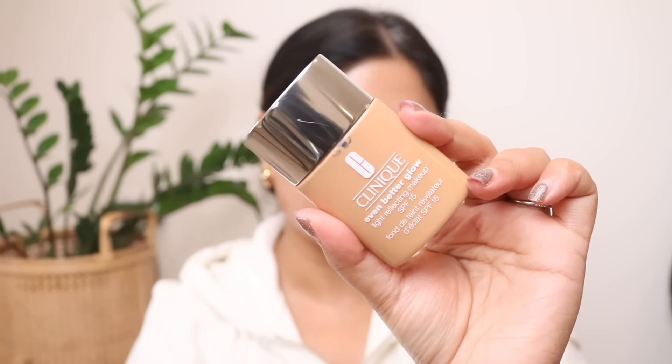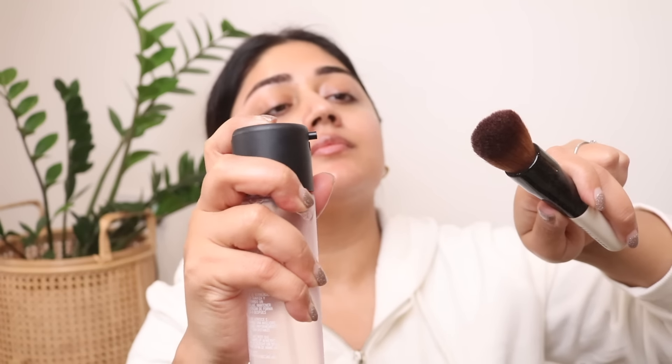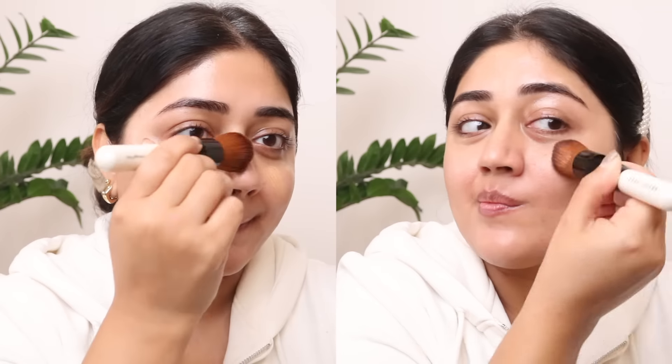Time to go in with a base product. I've chosen one which has a bit of light reflection and is not very high on coverage. Make sure you're using a moist brush to blend it — if you've got dehydrated skin you can do another mist just to moisten your skin once again. You can see the foundation is blending so easily and giving you that really healthy-looking finish.